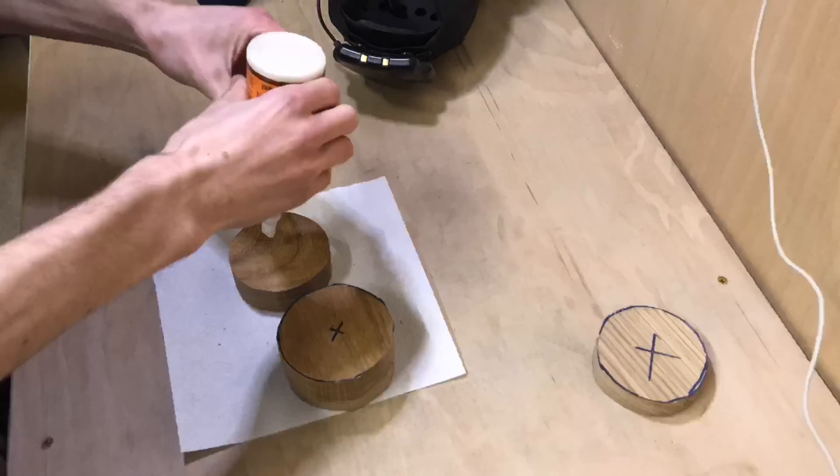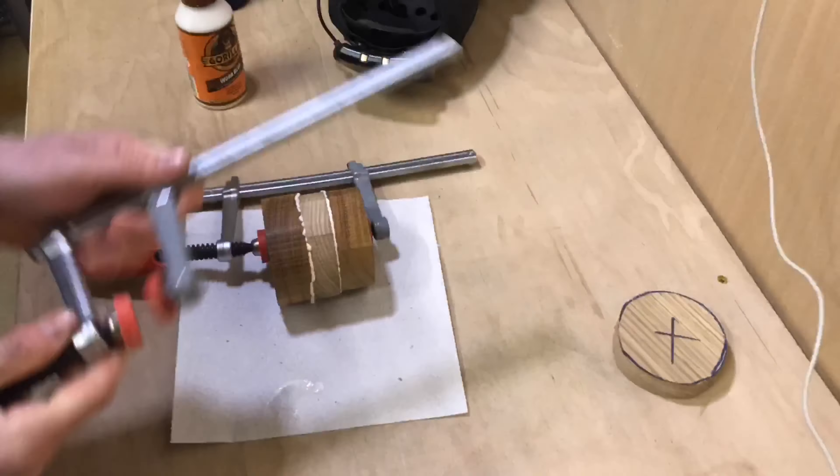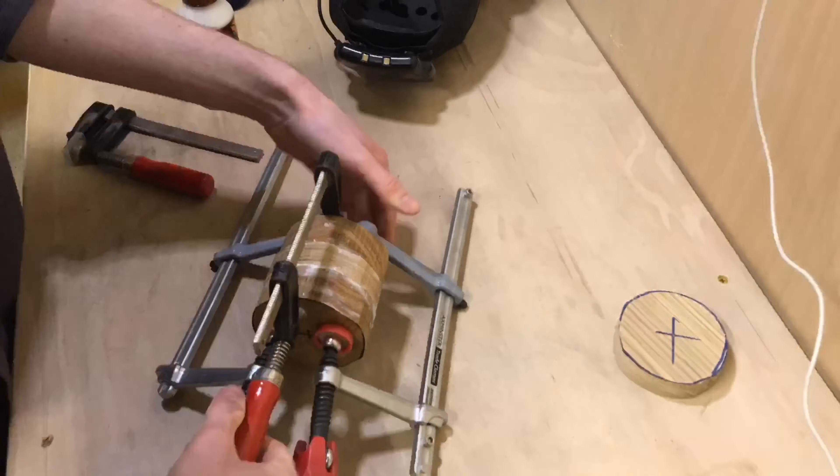I decided to only glue three of the pieces up even though I'd cut four, as four was a bit too big and didn't really work, so I'll keep the extra one for another project in the future. I put some clamps on it and left it to dry. That's an example of how I glue up my sphere blanks ready to turn on the lathe — very simple: choose some wood, glue it up, and clamp it up.